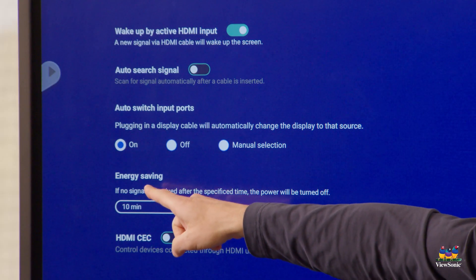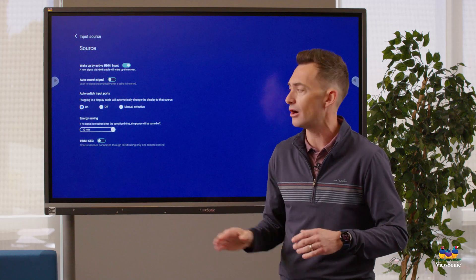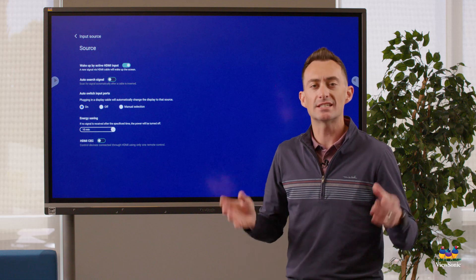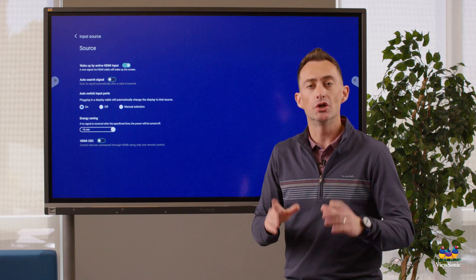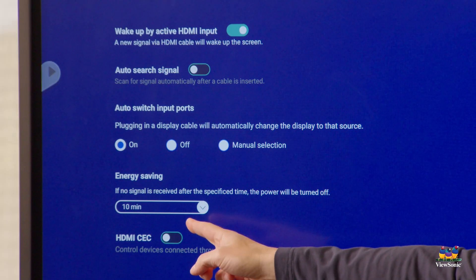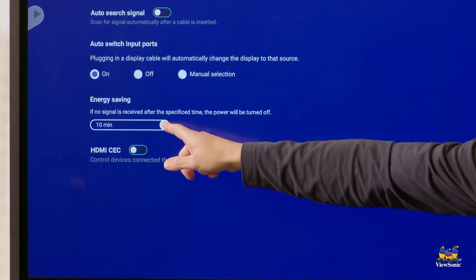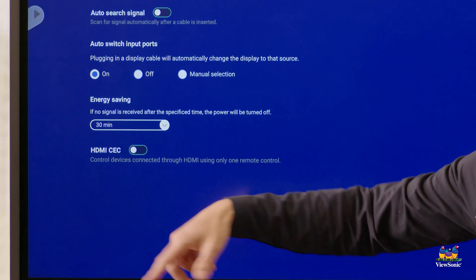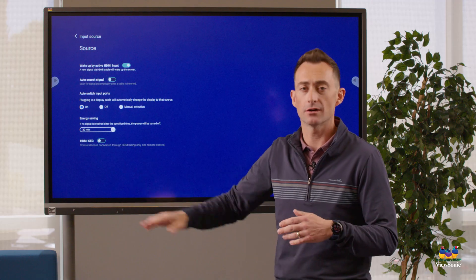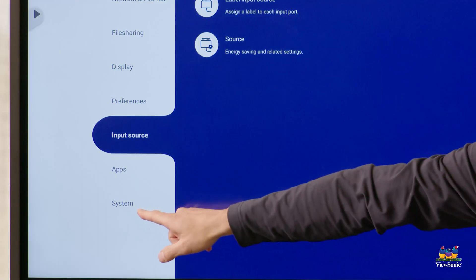The most important thing in this settings menu is the energy saving option — and this might be confusing because we just talked about energy star. The difference is that energy saving refers to the no-signal behavior: when you unplug your laptop and see no signal, there's a 10-minute timer, and when that hits zero the board turns off. You can adjust that timer — say to 30 minutes — or turn it off fully.